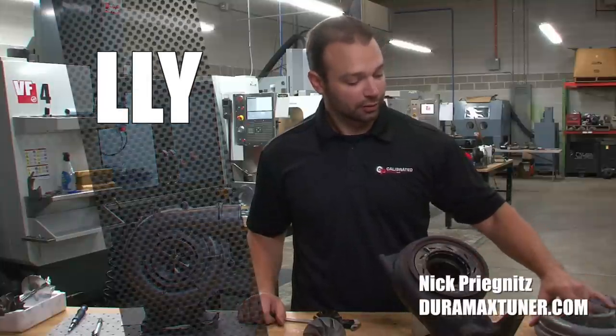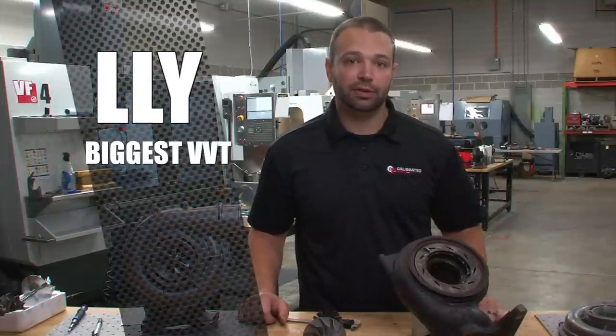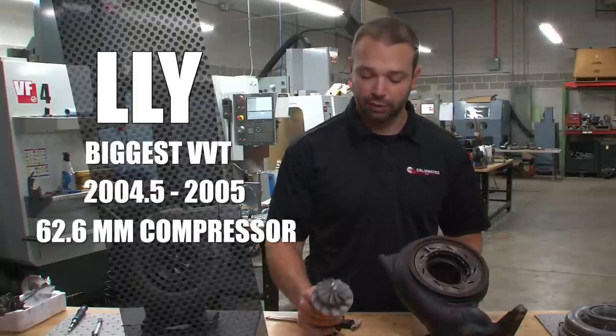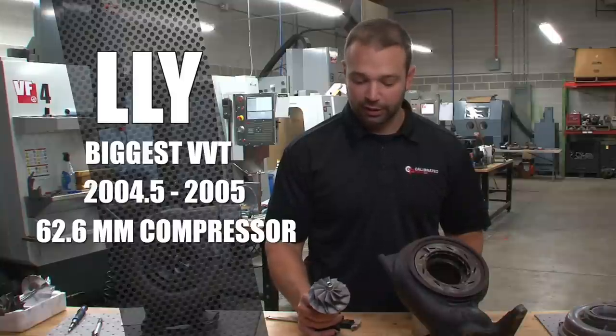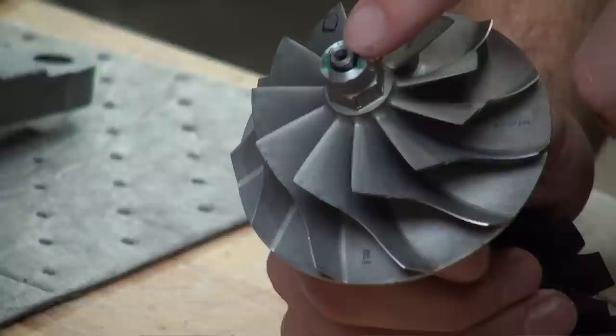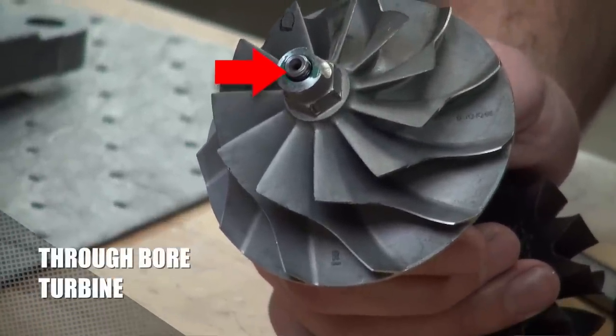Factory LLY turbocharger — this is the biggest turbocharger of the Variable Vane trucks. 04.5 and 05 was the LLY. It has a 62.6 millimeter compressor measured on the inducer, which makes it the largest compressor. It's also the only one with a through-bore turbine, so they're pretty easy to identify.